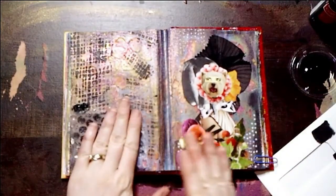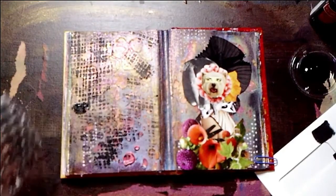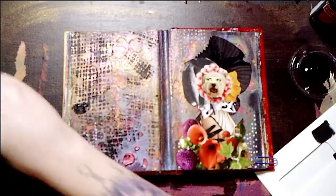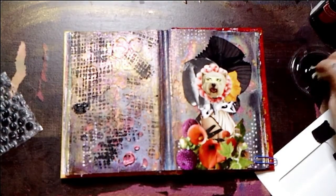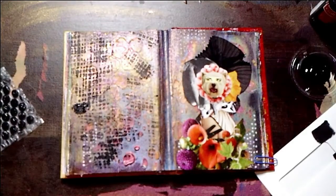Creating more interest with more patterns. This is just paint on some bubble wrap. And still just using that black craft paint and that makeup sponge.